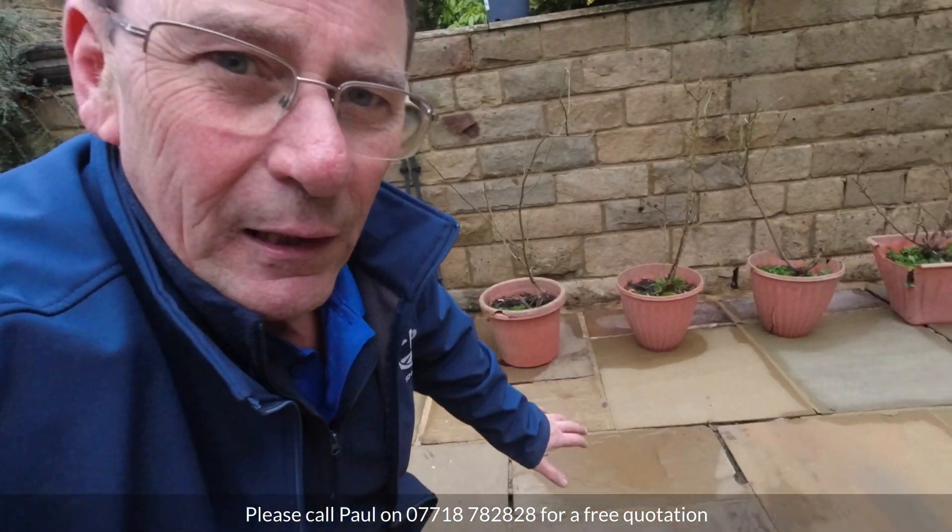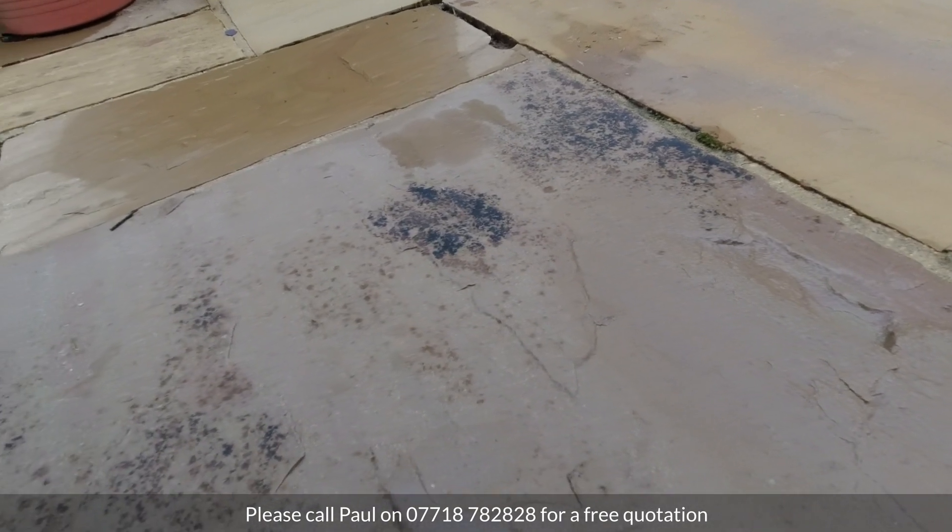Unfortunately I ran out of daylight last night so I didn't get to complete the job, so I've just popped back today to do a little bit of finishing off. By and large it's looking really clean actually, but this area down here is typical of some of the more stubborn spots that I need to address.